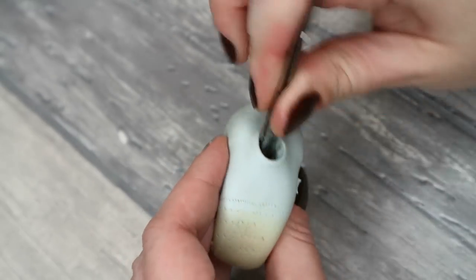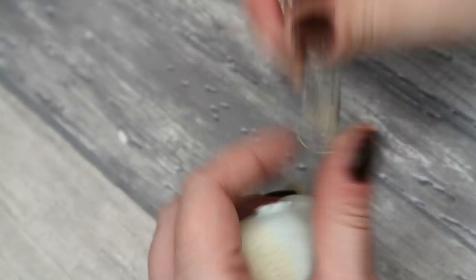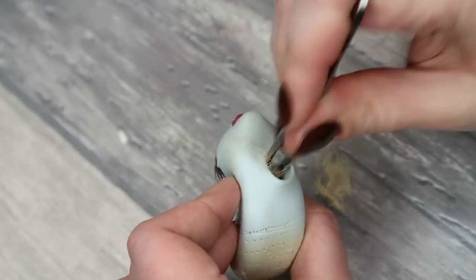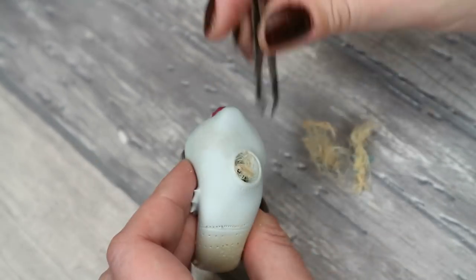Now I can remove the rest of the hair and all this nasty sticky glue from the inside of the head, and then I immediately give her new pretty and shining blonde saran hair.